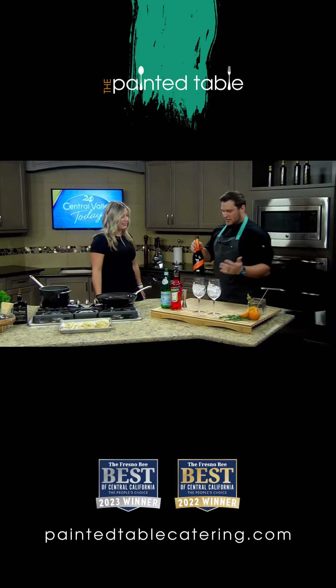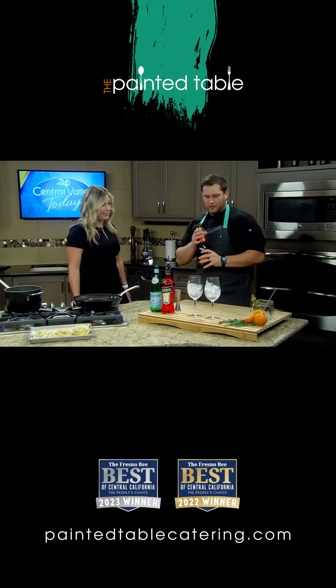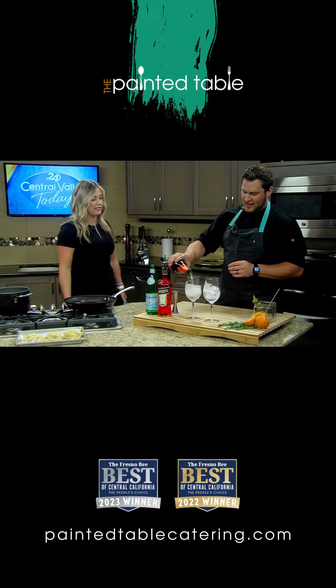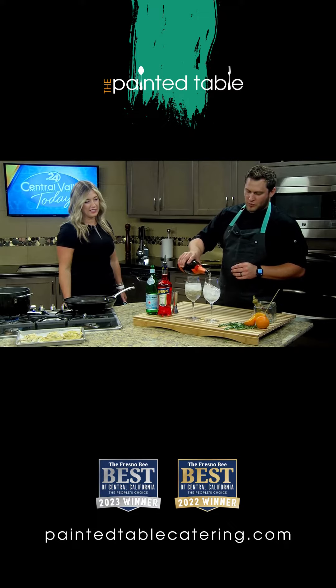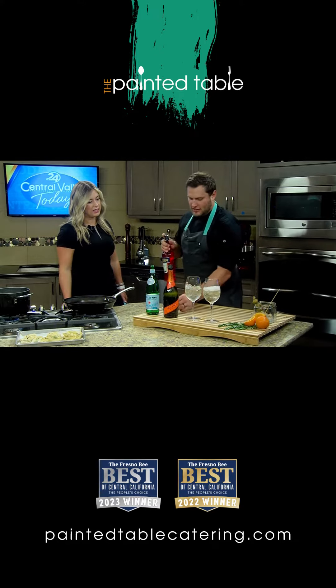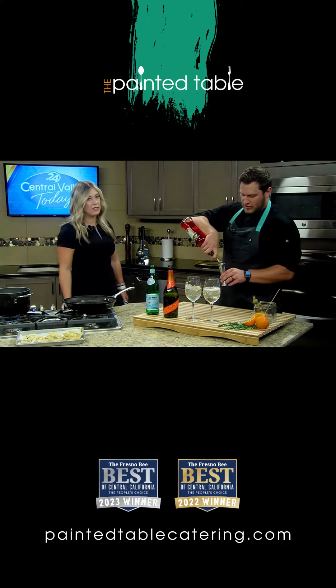Aperol spritz. Always start off with your Prosecco first, which is Italian sparkling wine. We're going to top that off first and then put the Aperol in. The reason Prosecco goes first is so it mixes properly — it doesn't get layered all weird.